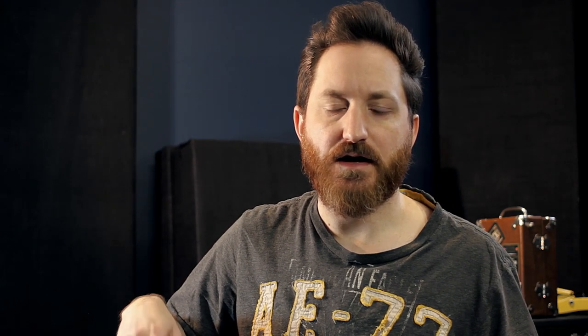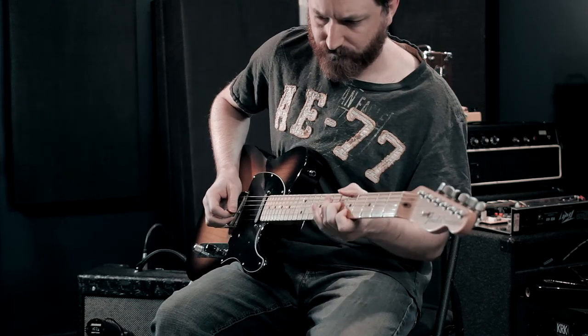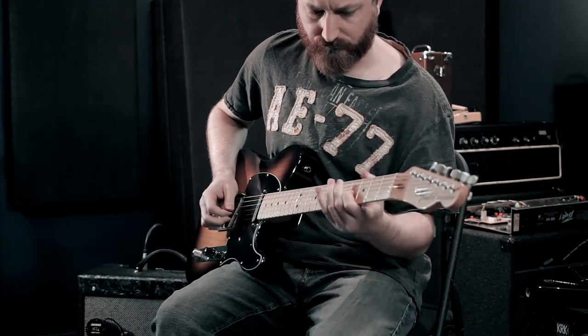I want something that's going to have a certain amount of openness while having that fatness and body to it. How you get that open sound that's not too shrill is by making sure that lower mid-range is in the right place — that's why the bridge plate and the resonant frequency between the body and neck are so important.